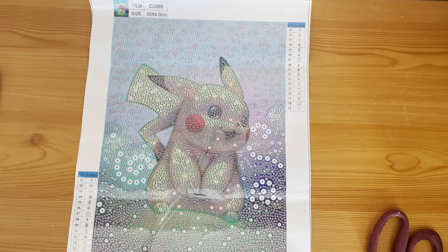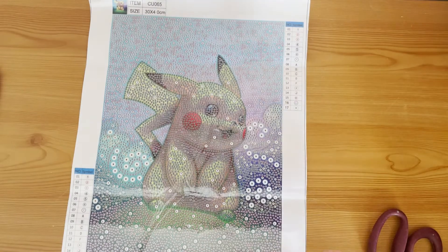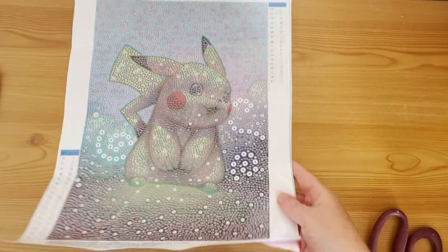Even though I didn't watch much Pokemon or play the games, my favorite character I did see was Psyduck — I like Psyduck! Oh, and Jigglypuff, I like Jigglypuff too. Anyway, let's move off Pokemon and go into the next diamond painting.